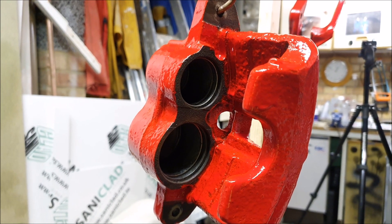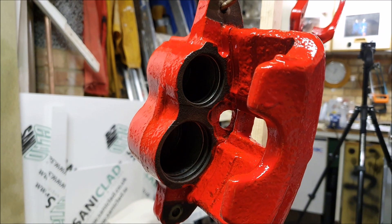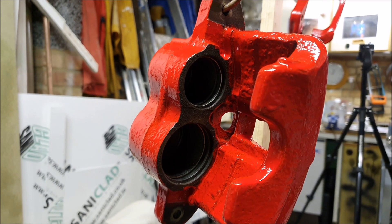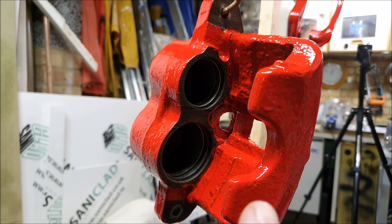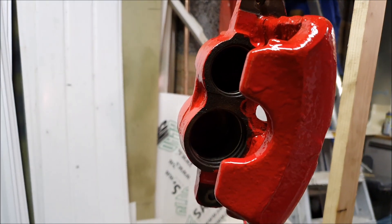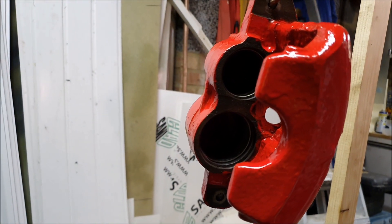This is the driver's side caliper and you can see that the top piston, which would be the leading edge once the caliper is mounted back on the vehicle, is smaller than the bottom piston, which would be the trailing edge. This is the way it would be mounted on the van — from the driver's side — and the brake is coming in this way and going round like that.